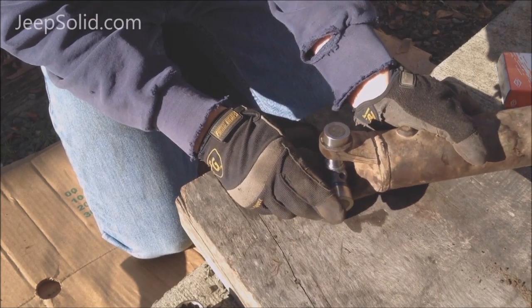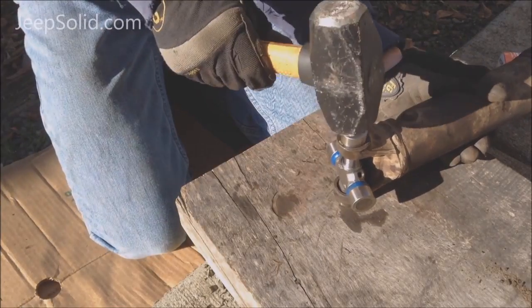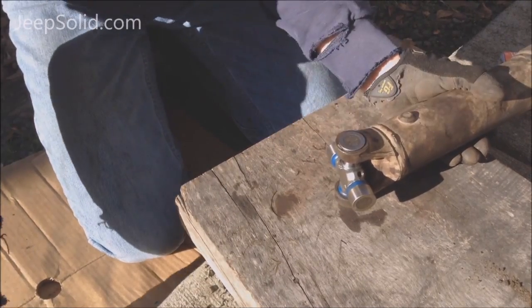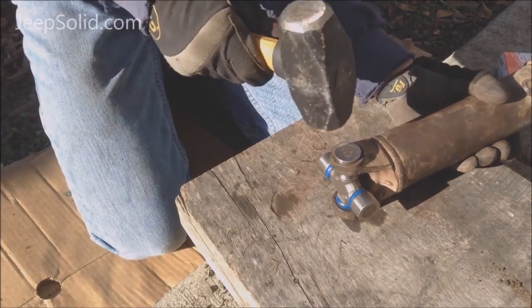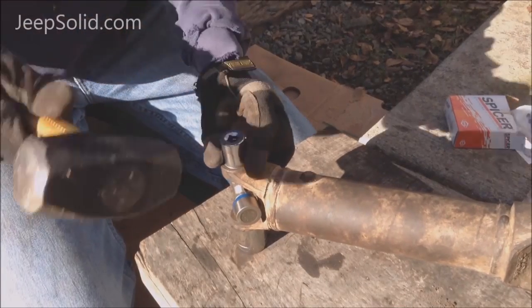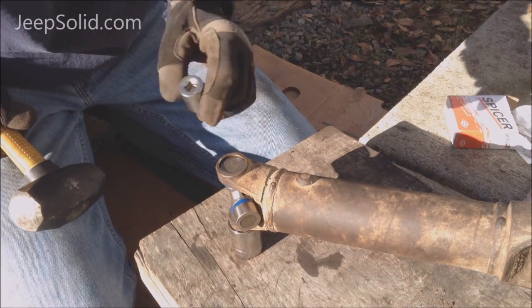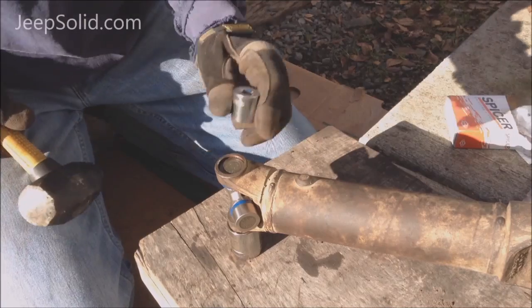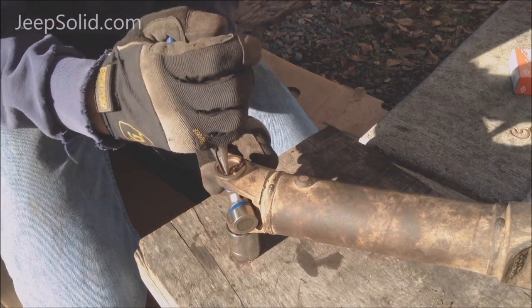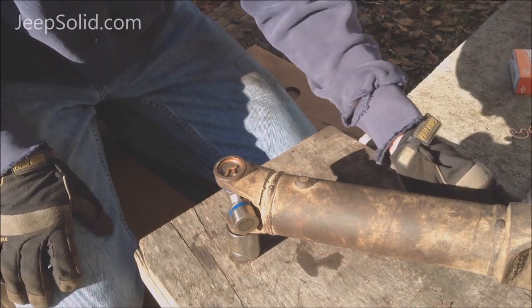Now we're essentially going to reverse the process. Tap them in place. You want to get it down just low enough so you can get the snap ring in. Tap on it a little bit and make sure that snap ring is seated in place.